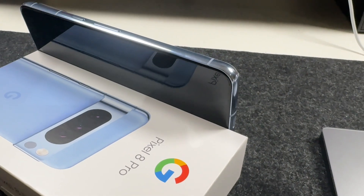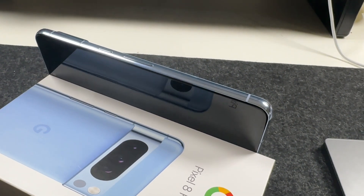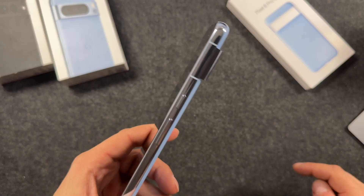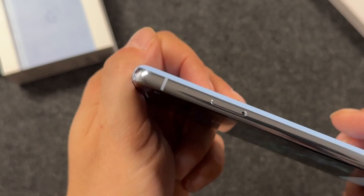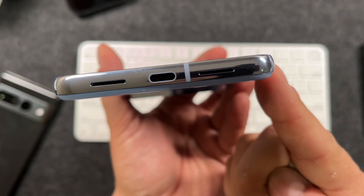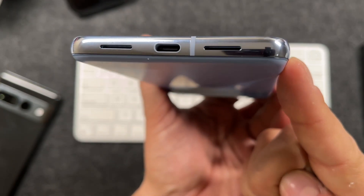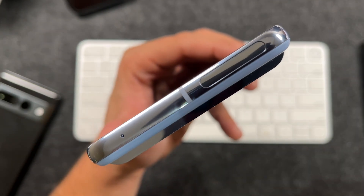Taking a look around the Pixel 8 Pro, you're going to notice it's completely surrounded with a polished aluminum frame. On the right side you have your power button and volume rockers. On the left side you have your SIM card slot. On the bottom you have your speakers and USB-C port for charging or transfers. And up top you just have a simple antenna.